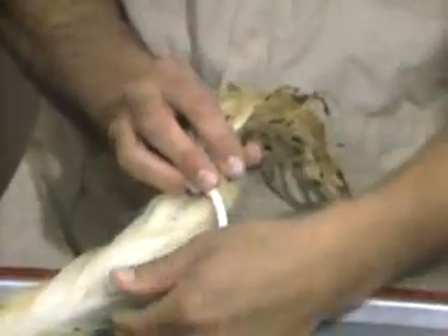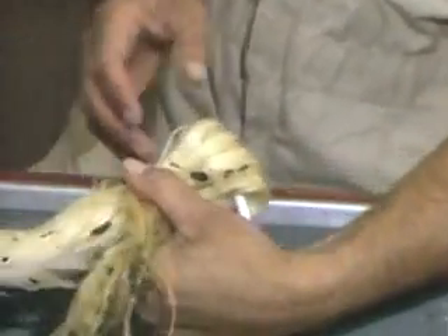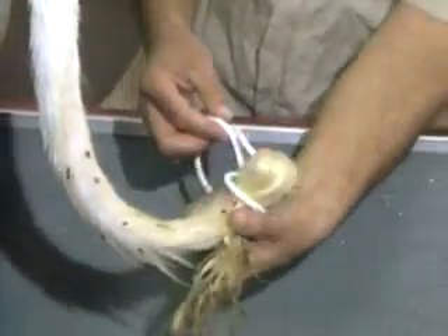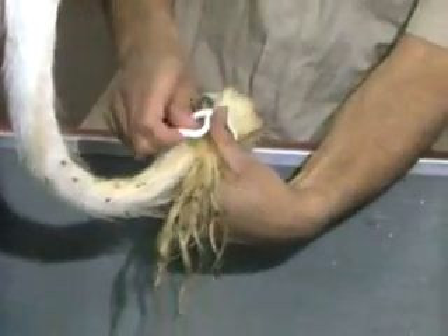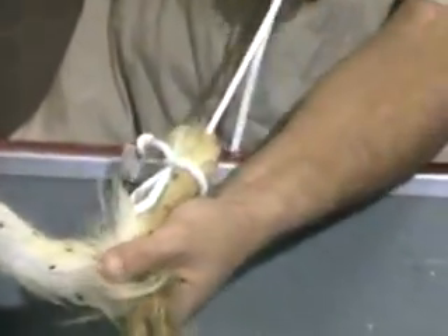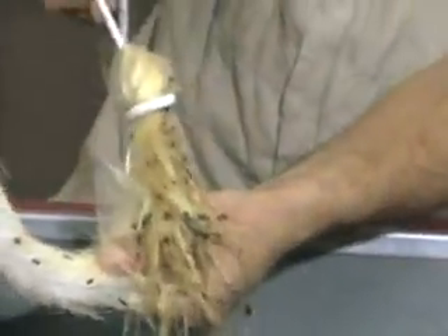Then we throw the switch up over top of this rope and hold it in that way. Then we take the rope around one time and tuck it up through under that loop. Hold that with your thumb, pull down on the other end of it, and you have the tail securely fastened using the switch and to some extent the bony part.